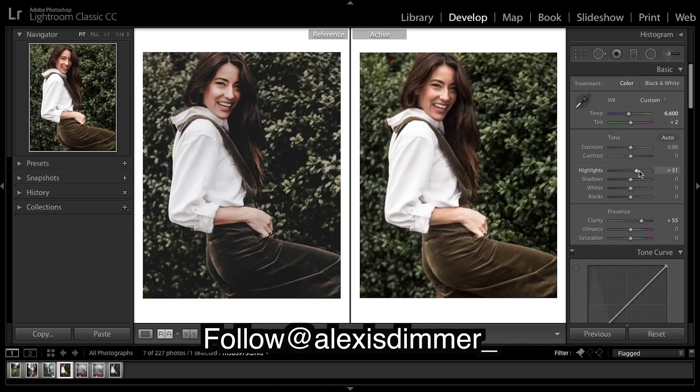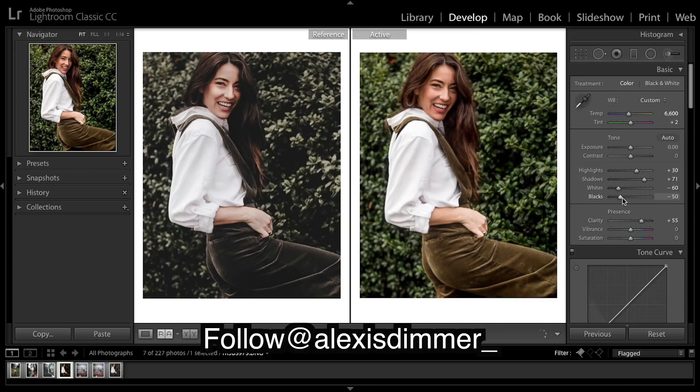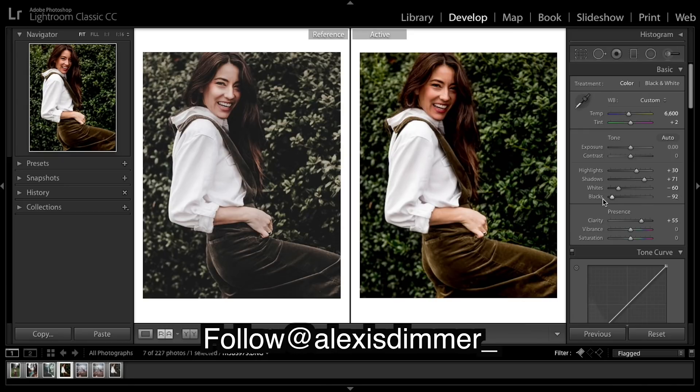I'm going to bring up some highlights, mainly looking at the shirt, and bring in some of those whites. For the shadows I'm going to bring them up — you've probably noticed the common pattern of always bringing up the shadows and bringing down the blacks. I'm going to bring them down quite a bit because I know I'm going to put a pretty decent fade with the curves. When I drop the blacks and lift the shadows, I'm looking at what leaves are too dark to see, and when I see the same amount of leaves on both sides I'll stop.